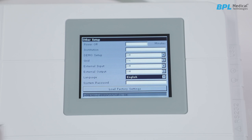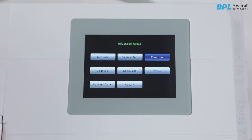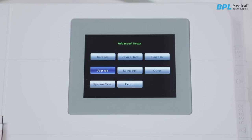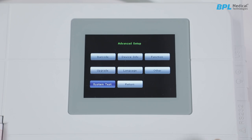Language is English by default. Advanced setup can be enabled once the password is entered. In the advanced setup there is a barcode option, device information, functions, measurement analysis — which can be enabled, disabled or set to measurement only — an upgrade option, language setup, other setup, system test and a return option.